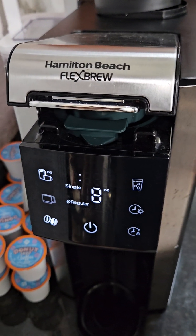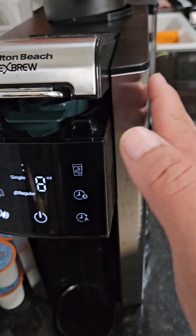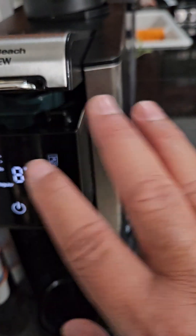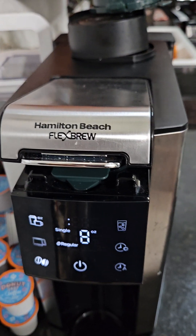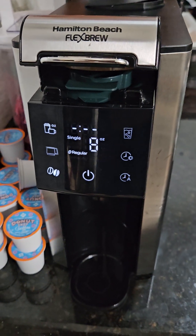Hopefully this helps you out. This is the Hamilton Beach Flex Brew — I like this one because it's all in a straight line, so it takes up minimal space. Thank you for watching, hope this helps you out.